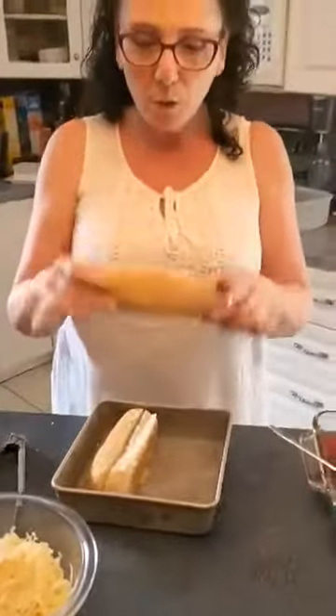Now they're just small — we make them with the smaller buns. You can use panini buns, hot dog buns, whatever is your preference.